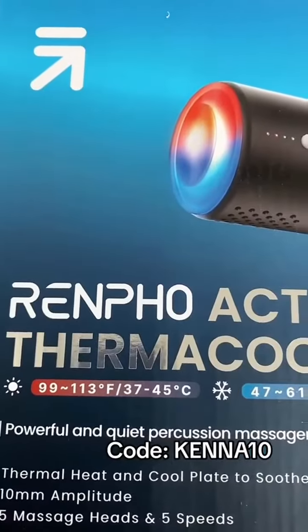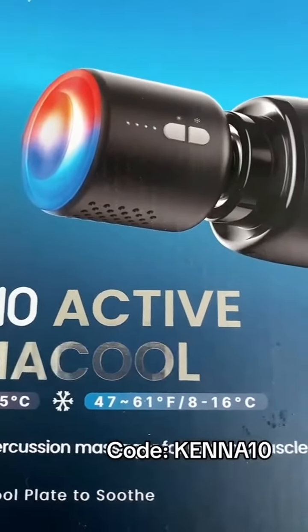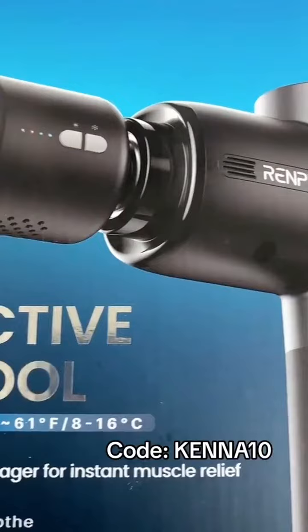This is the Renpho Active Thermal Cooler and it's awesome to use after practice, after games, after running, or after working out at the gym.